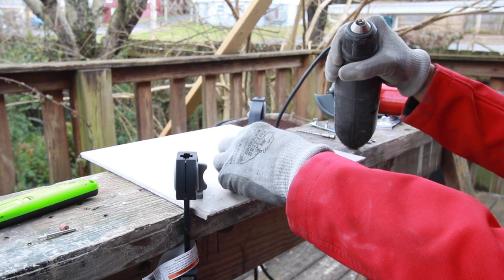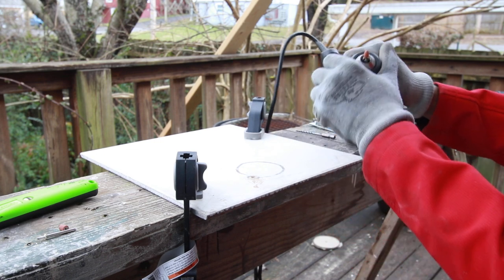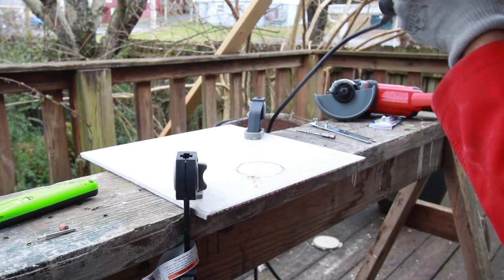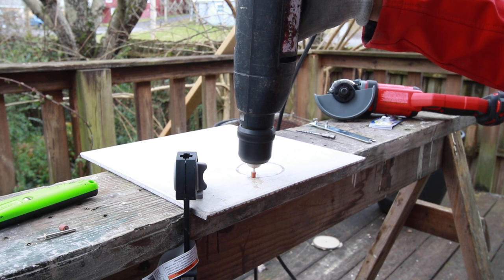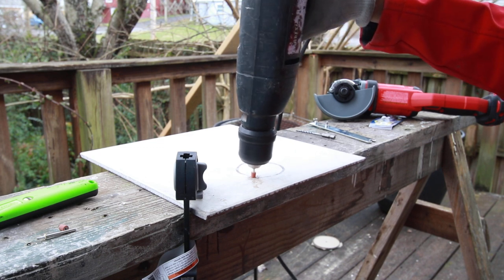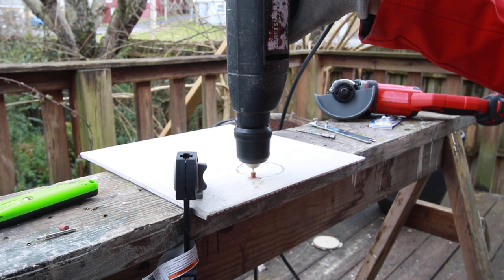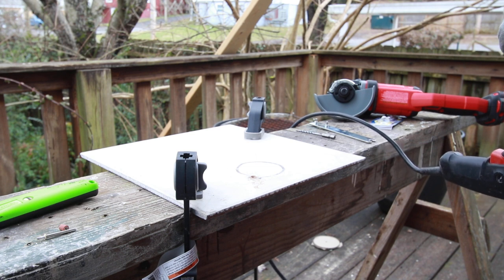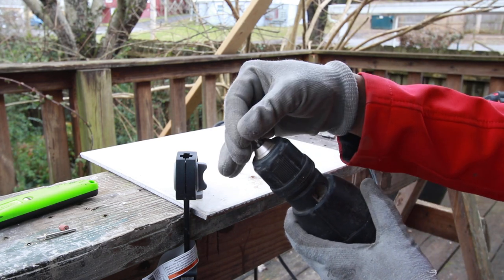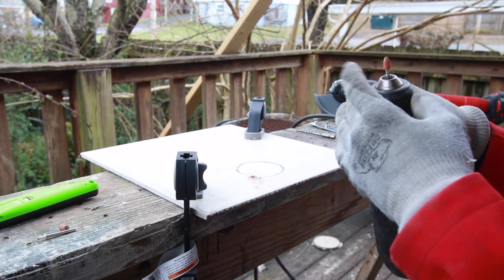I have another one. I'm going to make sure you're getting a little bit on the right. This one also broke. So apparently, this is only for starting holes, but you can't use it to expand the holes.